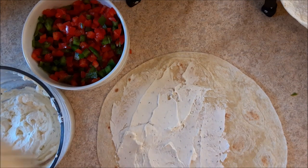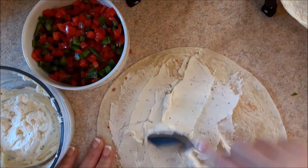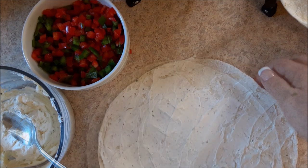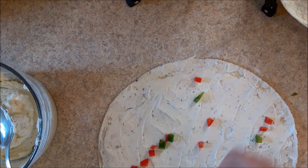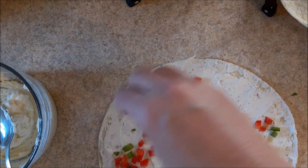You're going to take your cream cheese — like I said, this is just for us — and spread it out. Get it as close to the edge as you possibly can. Now, do the peppers first, just as little or as much as you want.